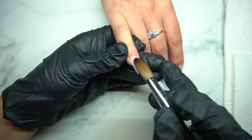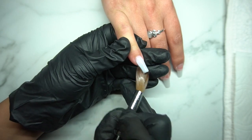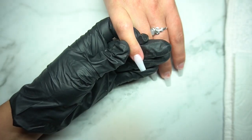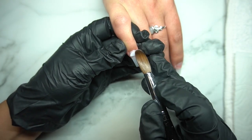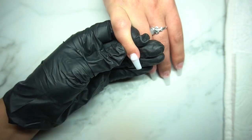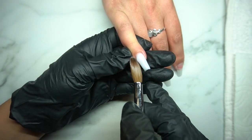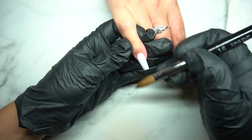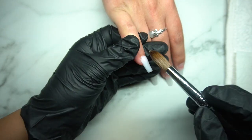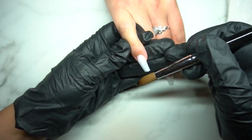First off, I would definitely recommend getting an acrylic that you feel is not too runny, and a monomer that works well for you. This might be some trial and error. The one I'm using right now is Young Nails Monomer. I love their monomer. I know some people ask about the scent and it is a little bit strong, but I'm just used to it — I've used it ever since I started my nail career.